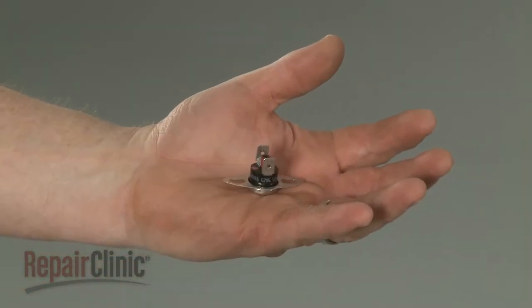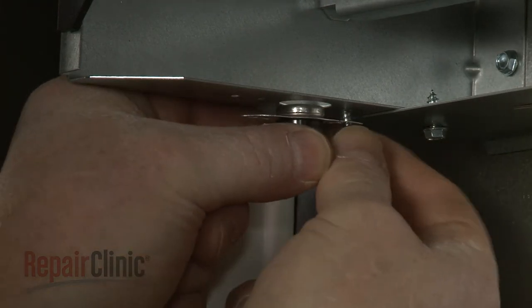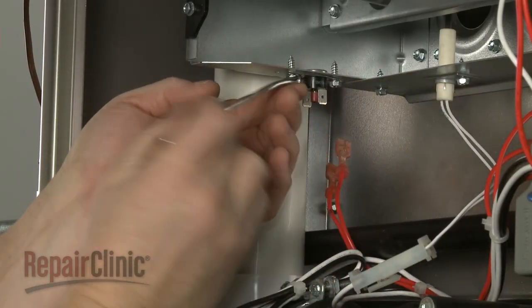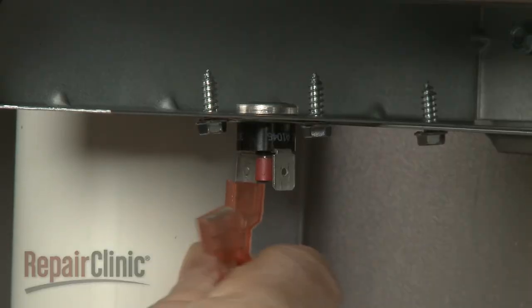Install the new flame rollout switch by positioning it on the burner box and thread the mounting screws to secure. Connect the wires to the terminals on the new switch.